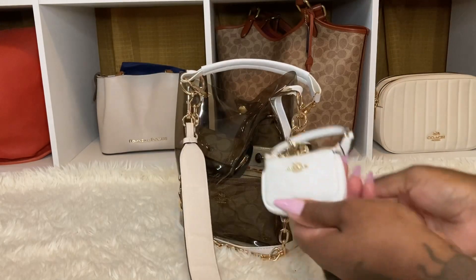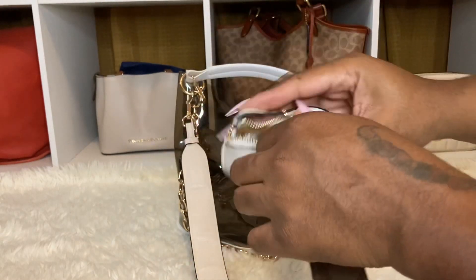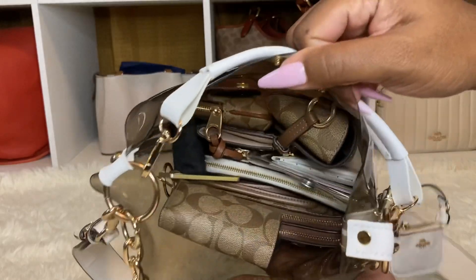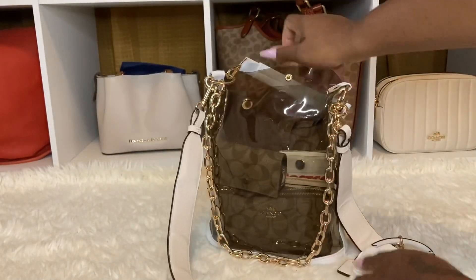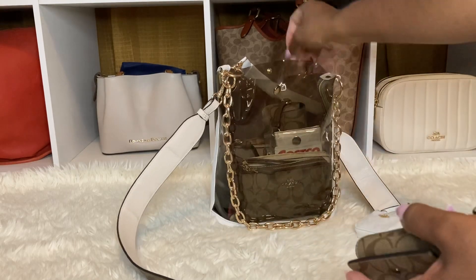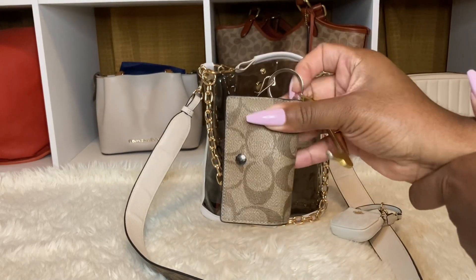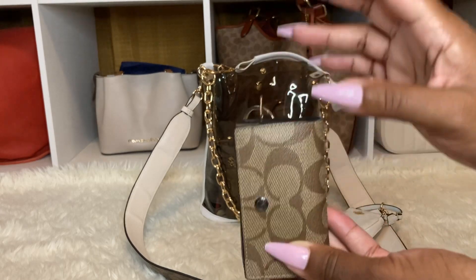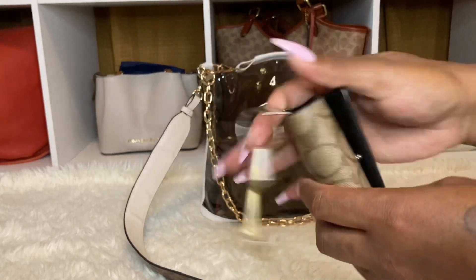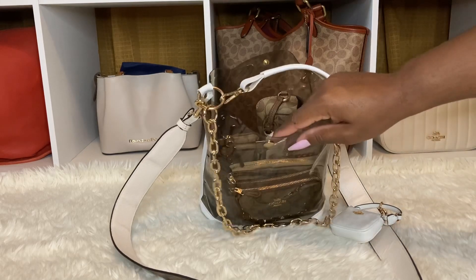Gold hardware. Let me just show you what I have in the Nolita here - I just have cough drops and mints in there. So let me just show you the overview. These are all the items that are inside of the bag. I love it. Let me see if you guys have the bag in the frame.